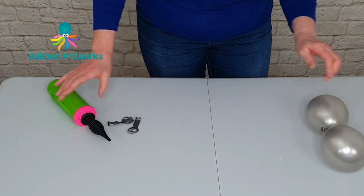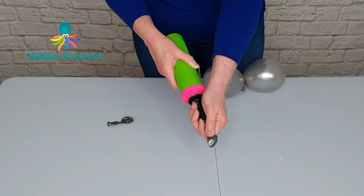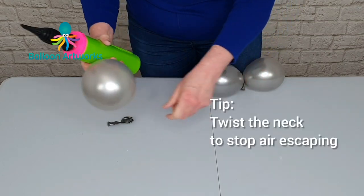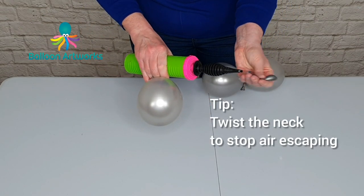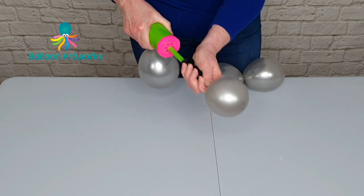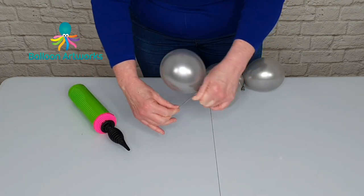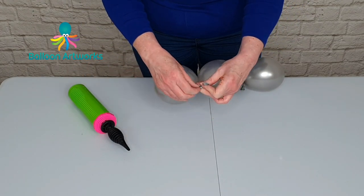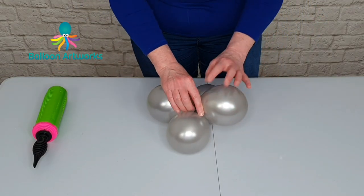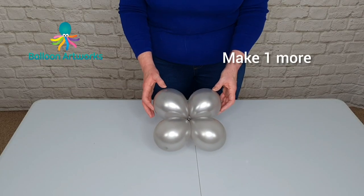Make another one of those. So it's one, two, three — round off. Put a twist in the neck, that's just going to keep the air in there. One, two, three — four inches of air — wrap the necks over one another and tie. Take your two duplets and wrap them together, and make one more of these.